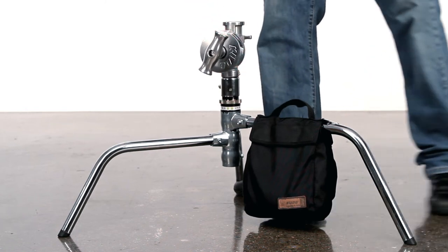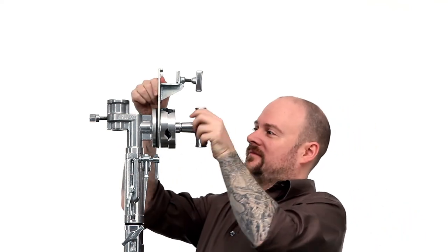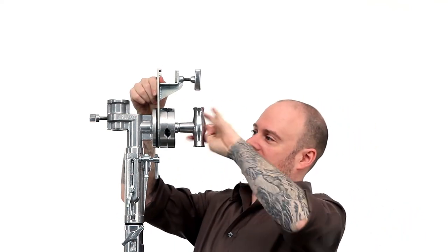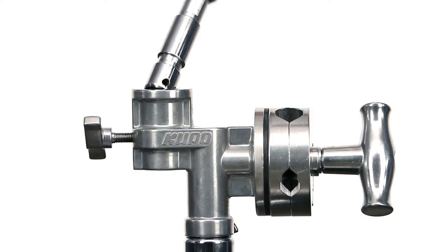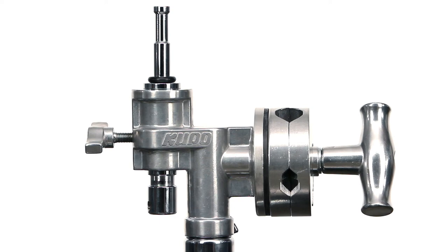The grip head is a turtle base from a c-stand. These large grip heads are commonly used to support overhead frames due to their increased strength. The junior receiver gives you the option of mounting any junior one and one eighth inch accessory.